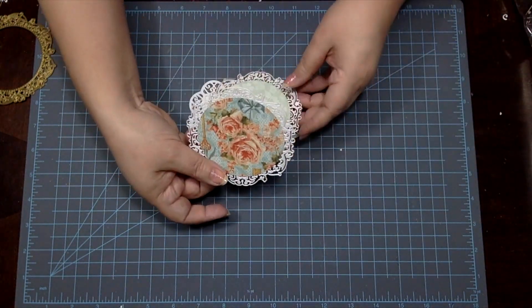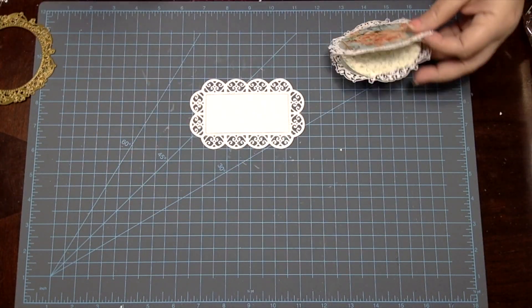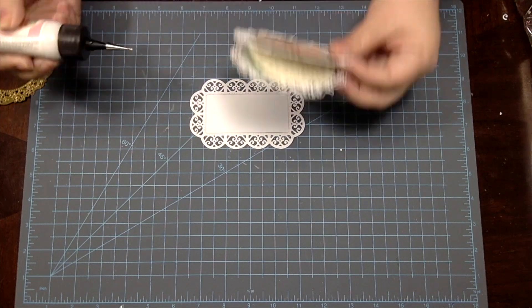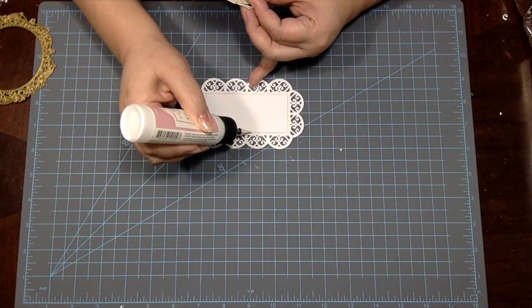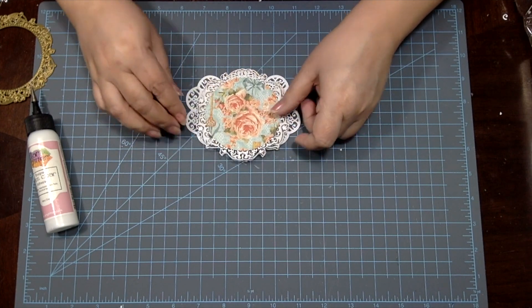To give the illusion that our Mother's Day card is sitting on a doily, I went through my stash and found this pretty frame die. I die cut two pieces, glued one right over the other, and then I glued the bottom of my card on top of it.